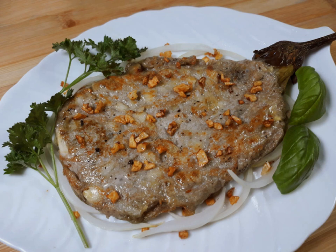Tortong talong, also known as eggplant omelet, is a Filipino omelet made by pan-frying grilled whole eggplants dipped in an egg mixture. It is a popular breakfast and lunch meal in the Philippines. A common variant of tortong talong is relinong talong, which is stuffed with meat, seafood, and or vegetables.